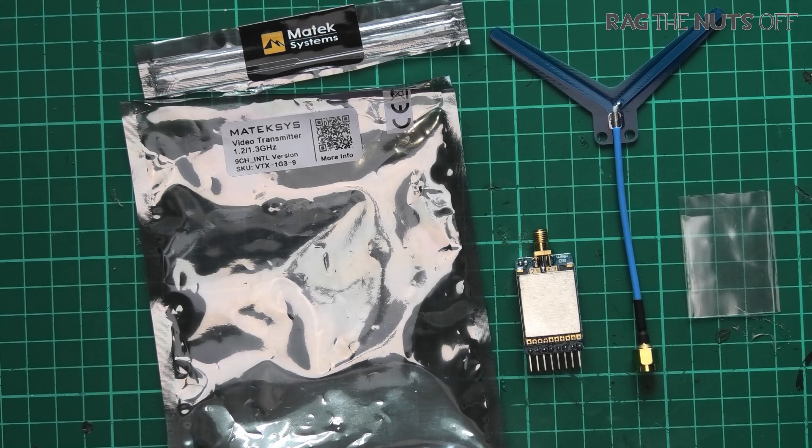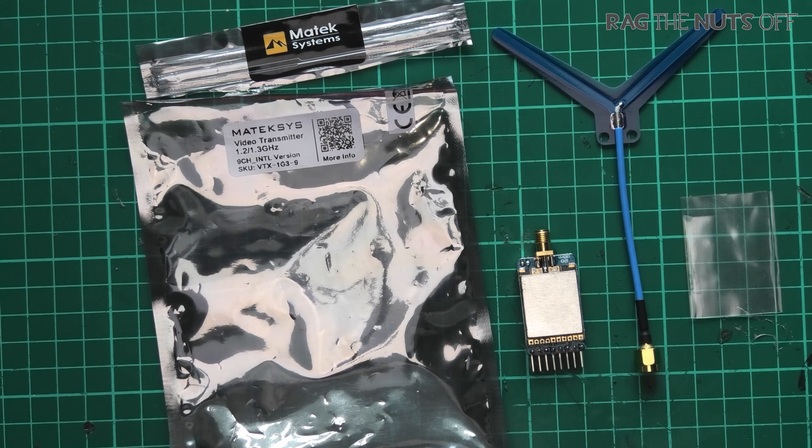Howdy, I'm Matt and in this episode we are going to be taking a look at the Matec 1.2/1.3 gigahertz video transmitter.